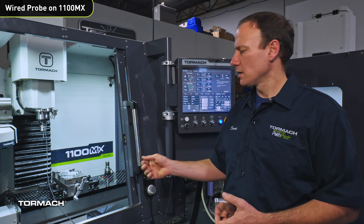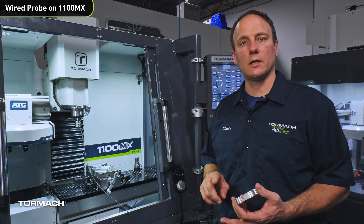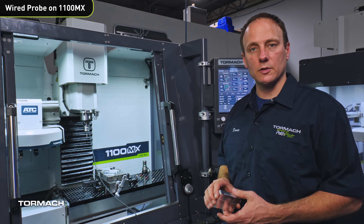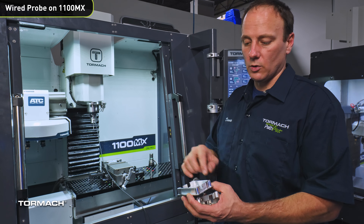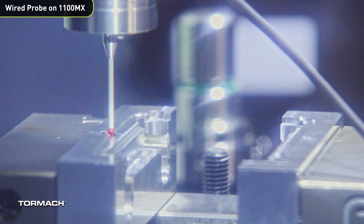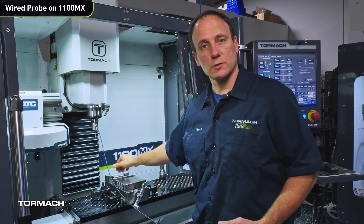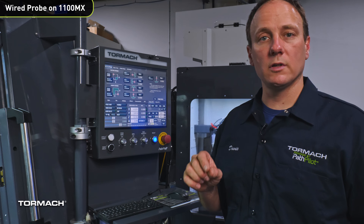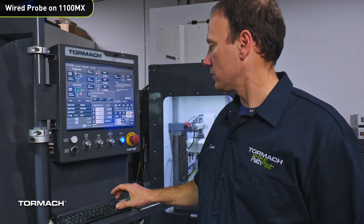Here at the 1100 MX with the wired passive probe in the spindle — this workflow is similar for the 440, 770, and 1100 machines. I want to show how I find the work offset zero for my OP2 for this Arduino case. OP1 is straightforward: held in straight jaws and the part is cut out. Now I need to hold this goofy geometry and deck off the top, but I need to know where zero is. When I cut my soft jaws I put a hole right in the middle in a known location, so Z zero is the top of the jaws and XY zero is the center of that hole. Switch to tool 99 — the sacred tool number in PathPilot for the probe on any machine — and make sure PathPilot knows tool 99 is in the spindle.